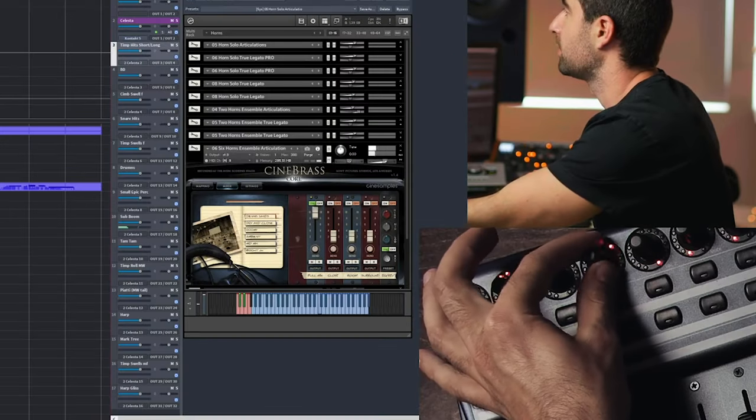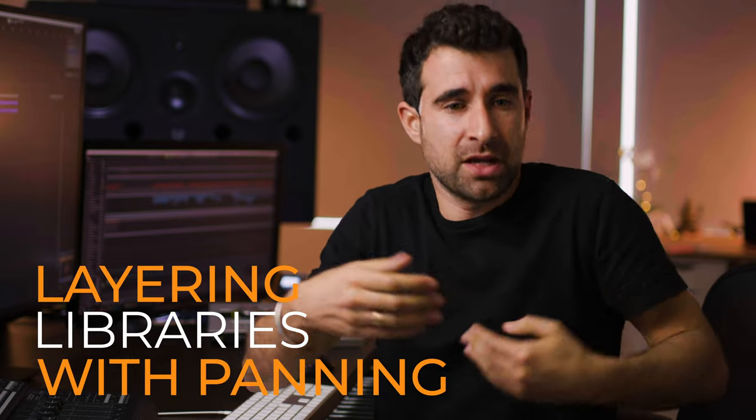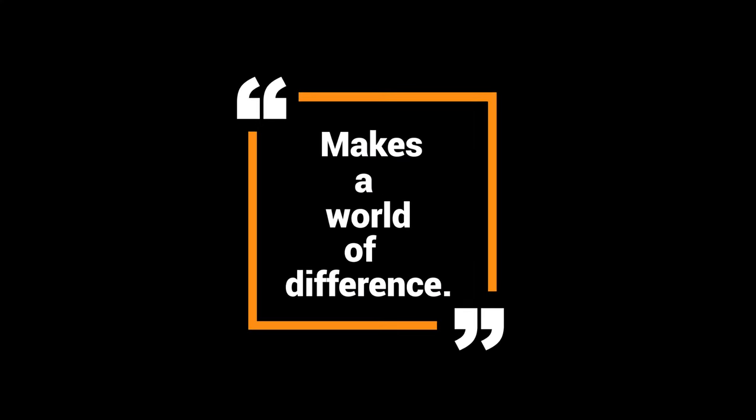Panning and taking control over panning is especially important when it comes to layering. Sometimes we are layering with another library, and while it's a similar room and section, position can be slightly different. When you adjust the panning, you align those two libraries way better and they sound more like one thing — it makes a world of difference. You can use stereo panning or just the balance knob since the adjustments are going to be subtle.